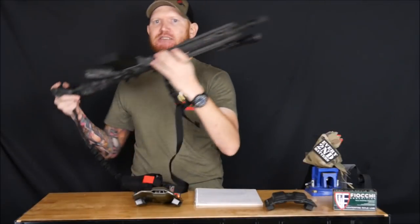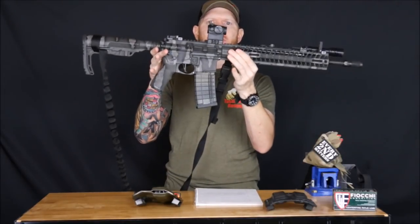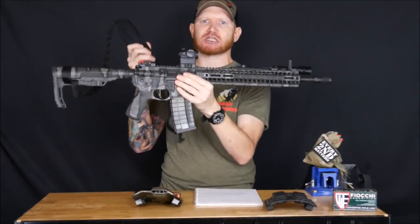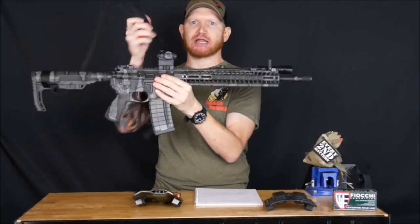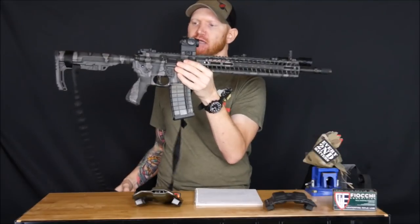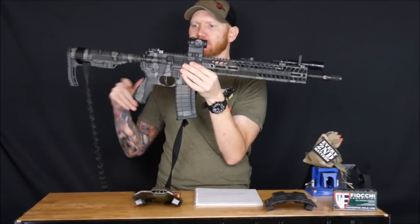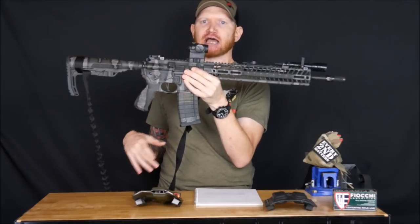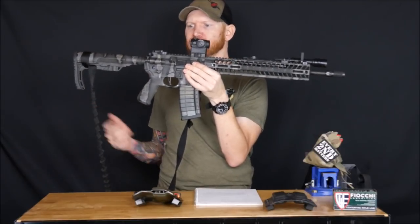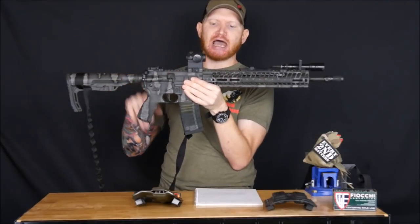The rifle I used was a Spikes Tactical Pipe Hitters Union rifle. In the class I actually used an SOE single-point sling; I've since changed to an SOE two-point sling with a tourniquet pouch on it, but everything else on the rifle is the same as I ran it in the class. No issues with the rifle whatsoever — not even a single hiccup. The only malfunctions the gun had were induced by the instructors during the class.